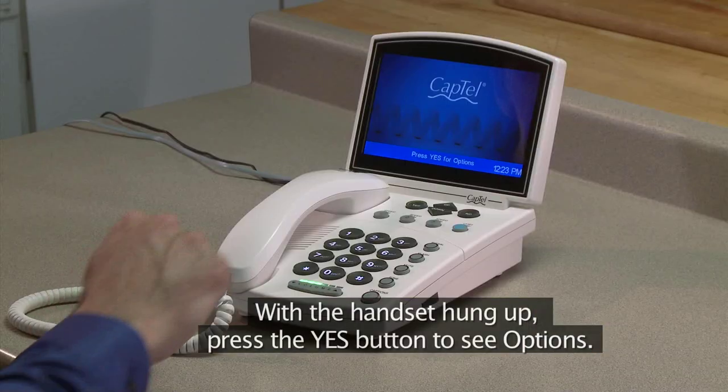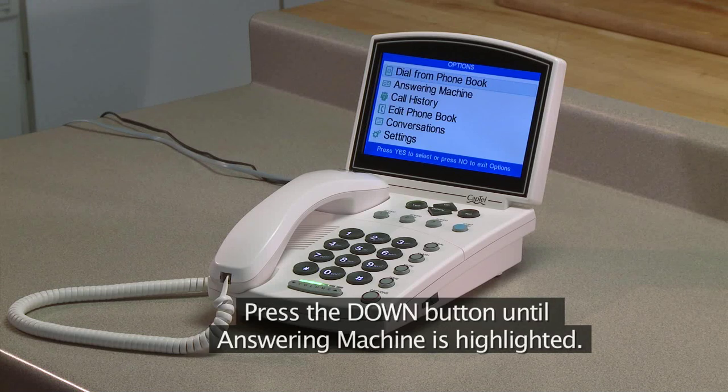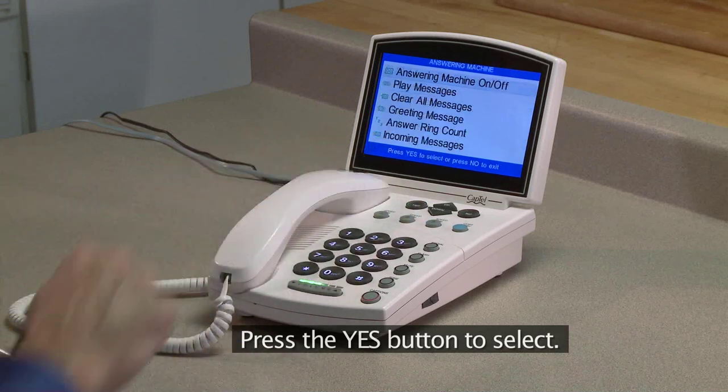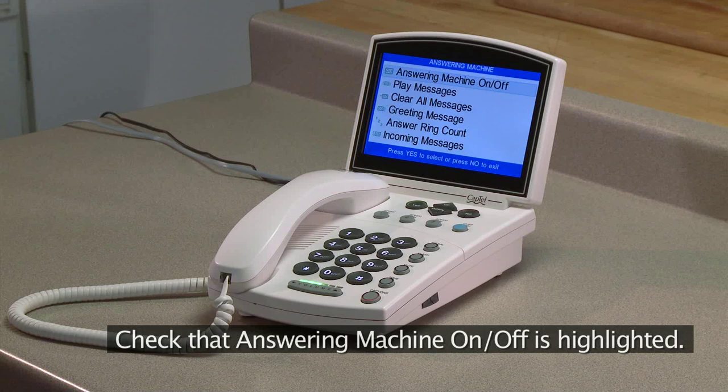With the handset hung up, press the Yes button to see options. Press the Down button until Answering Machine is highlighted. Press the Yes button to select. Check that Answering Machine On-Off is highlighted.